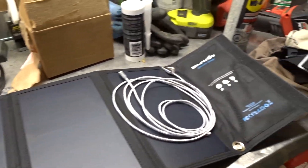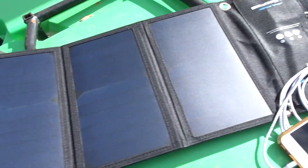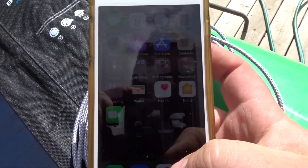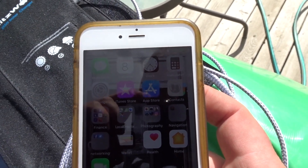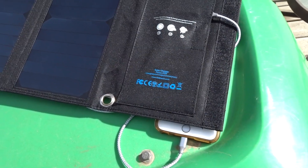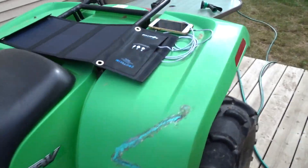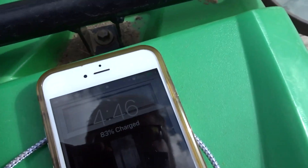We'll hook up this USB cord and see if it'll charge my phone. Let's say I'm out on my ATV and I watched too much YouTube and killed my phone — right now it says I'm at 79% charged at 4:30. We'll see how charged it gets in about half an hour. I'll put the phone underneath so it doesn't overheat.